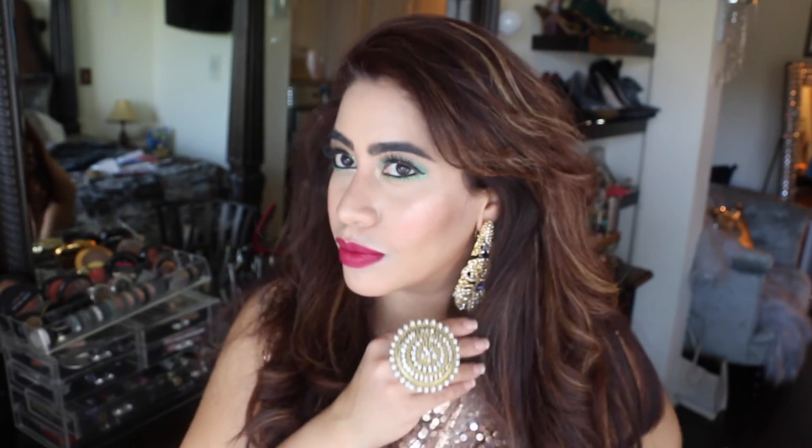So that completes the look! If you like my video, do hit the like button and subscribe to my channel for the next colorful eye videos. See you soon — bye for now!